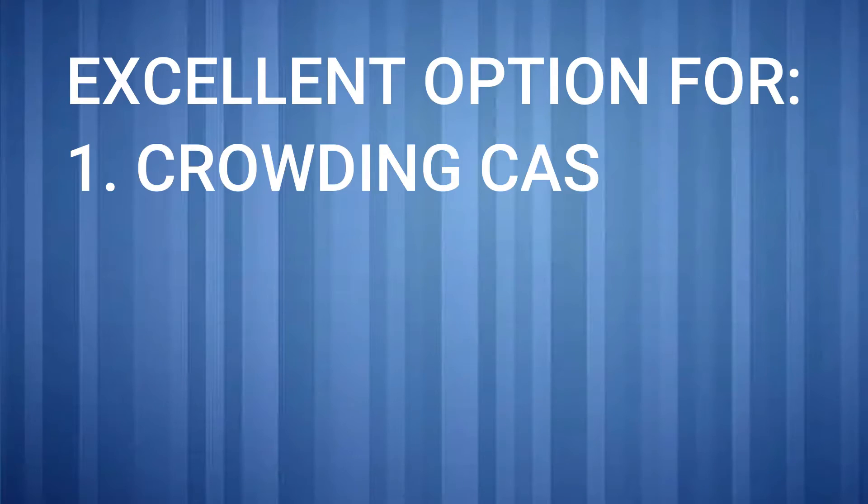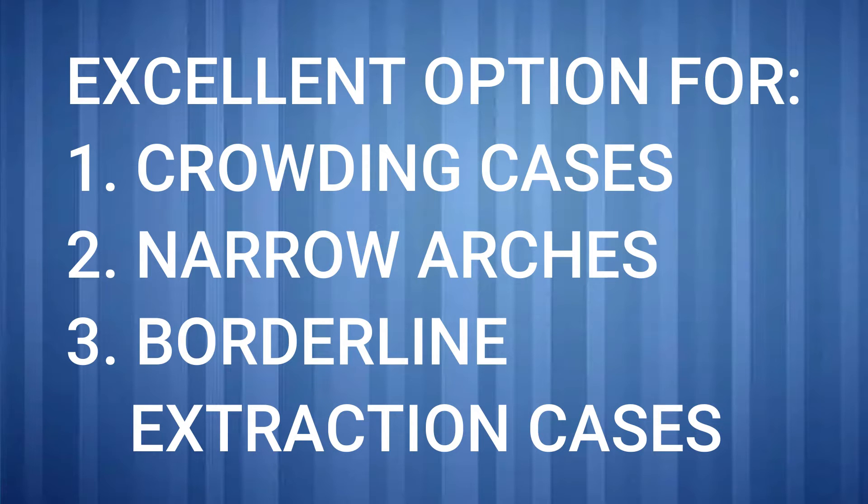But if you go to the right specialist, the right dentist will be able to guide you and find out what your case requires. In cases where there is a lot of crowding, where we don't want to do extractions, and where we lack space, self-ligation braces is a very good option. So discuss this option to see if it is beneficial and time-effective for your treatment.